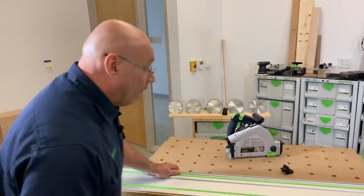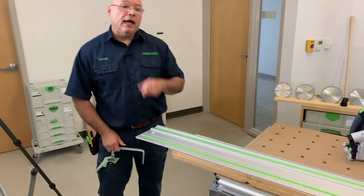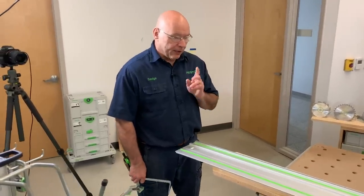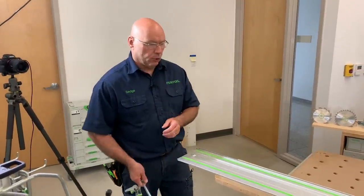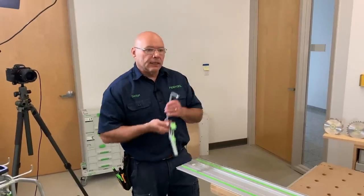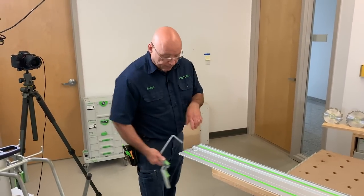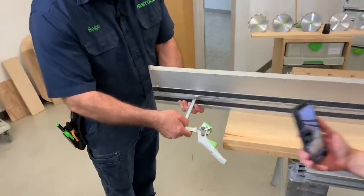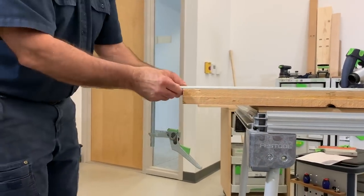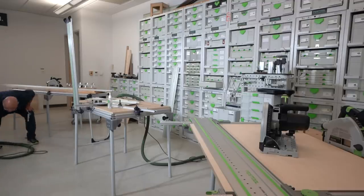You can clamp your guide rail down so it doesn't move. Everybody looks at it and thinks it won't move because of the neoprene strips — but when you're straight-line ripping, I've found over the years there's a little bit of technique and finesse involved. Taking from my hand-tool experience: whenever I'm straight-line ripping, I always clamp it. When working with plywood I sometimes don't clamp it, but with undulations in boards it's always good to clamp.